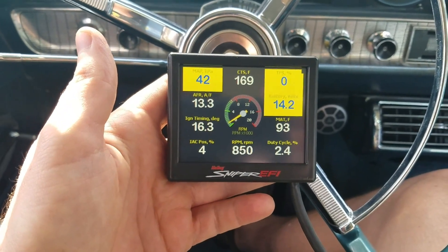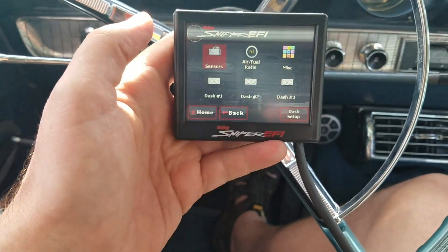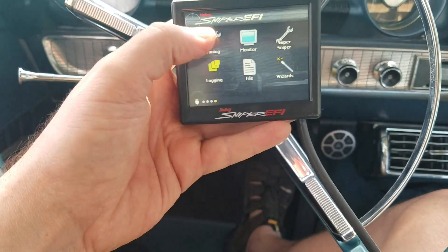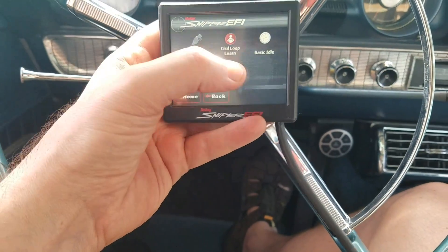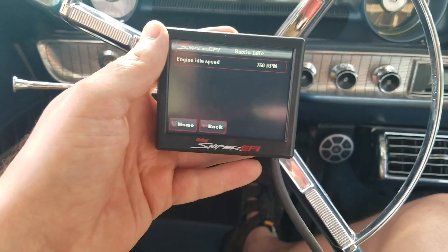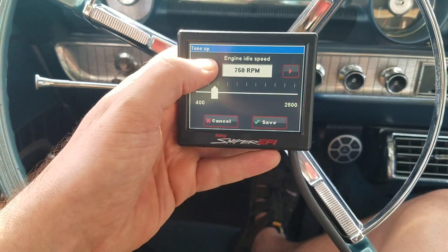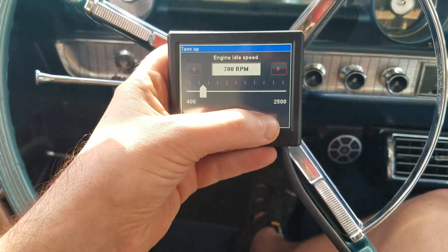I apologize if I don't point the camera exactly right, because I'm looking at the head unit while recording. We're going to go to home, then tuning, then basic, then basic idle. You can see it's set at 760, but it's actually running at like 850. So we're going to go down a little bit — let's put it down to 700 and see what happens. Save.